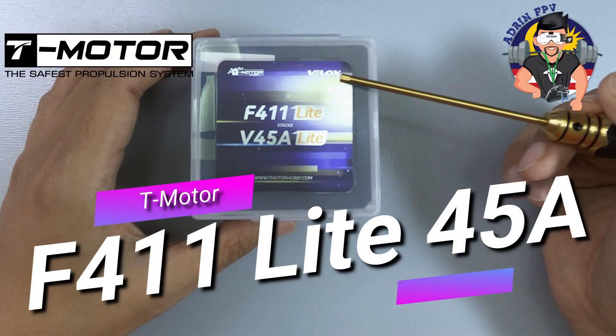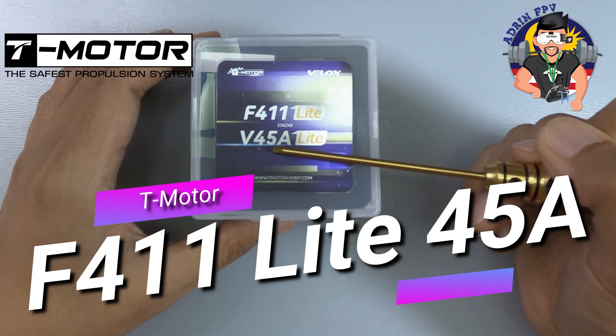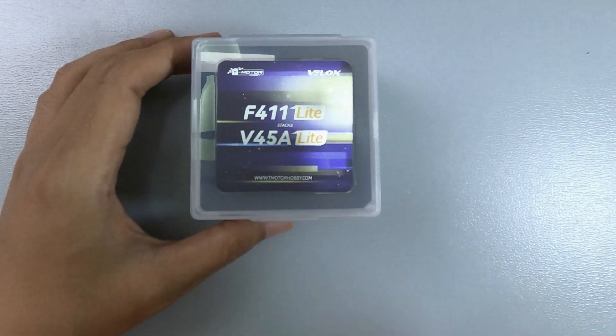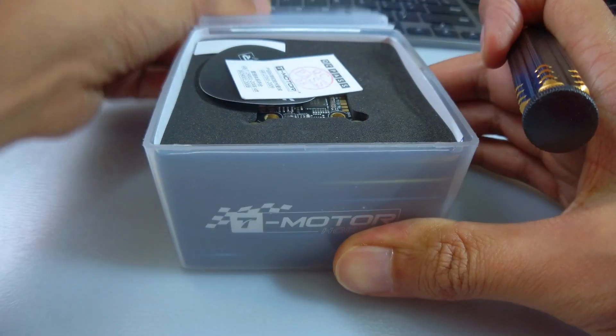So look at what we have here. We have the Velox F411 FC with a 45 amp ESC stack, and they call it 'light' because it is light on the pocket but not light on performance. Let's get right to it.